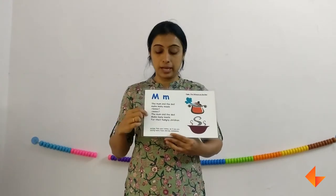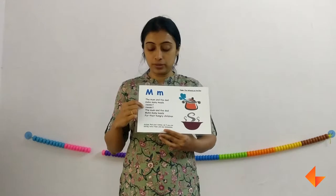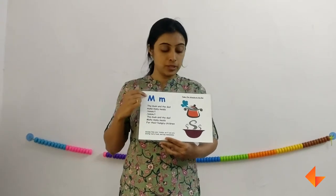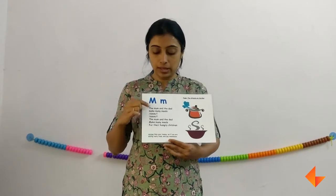First the picture, then the rhyme. Now ask your kids what is the sound that they hear often. They will say 'mm.' So which letter makes the sound 'mm'? Letter M makes the sound 'mm.' So first the picture, then the rhyme, then the sound, and then the letter.